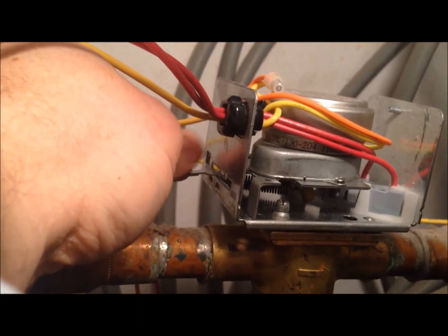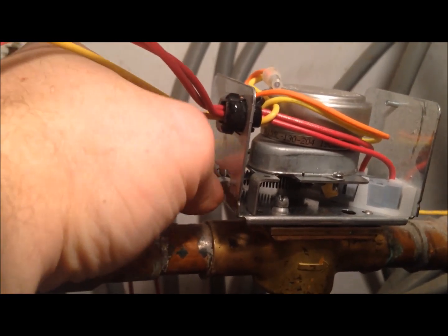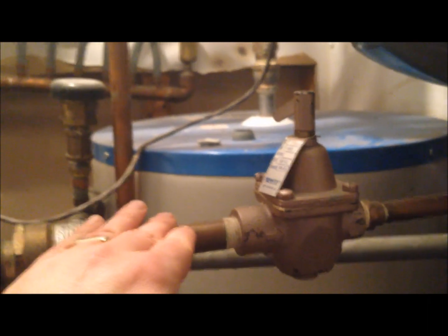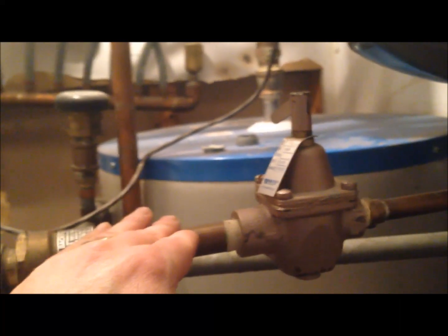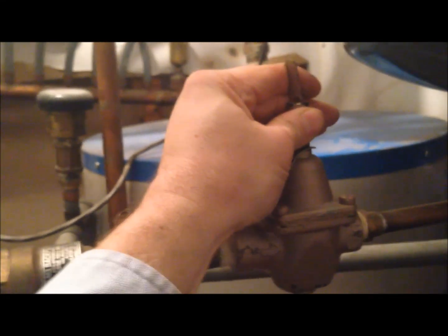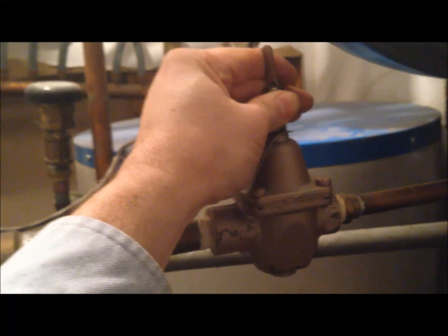The thermostat is turned off right now, so there's no signal going to this zone valve to open, but I can manually force it open. I want this valve open so the pump will pump water up to my radiant heating. Because I drained the pipe I'm repairing yesterday, I'm going to refill it. This is a manual refill lever — I push that up and it allows water to flow into the whole radiant heating system. It will be full when I hear a splash from below, which shouldn't take more than 10 to 15 seconds.